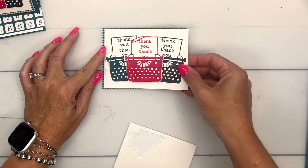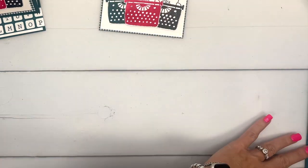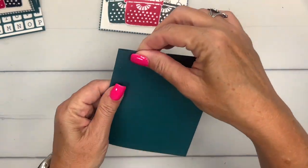Let's put this whole piece onto our pretty peacock gingham piece. This is from our Glorious Gingham designer series paper pack. Put that right there.